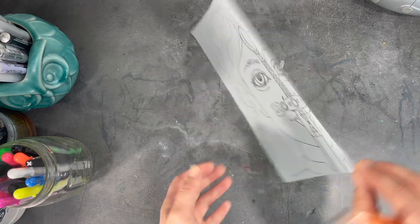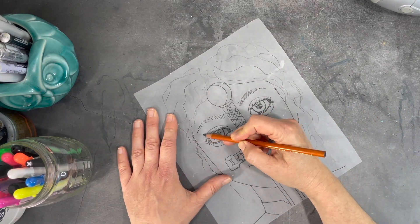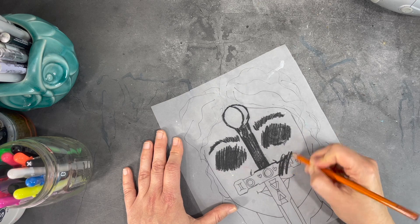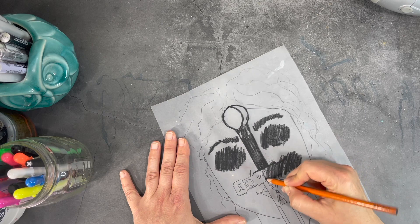When I'm applying the charcoal over the transfer paper, I'm not being very meticulous about the details in the drawing. Once I'm done applying the charcoal to my transfer paper, I'll turn the page over, place it over my journal, and using a pen I will draw out the details I want to transfer onto my journal cover.